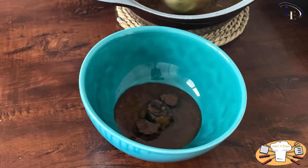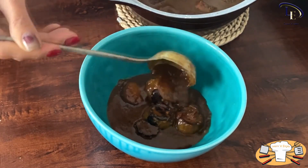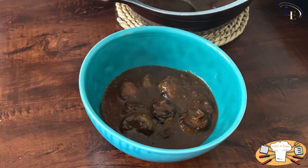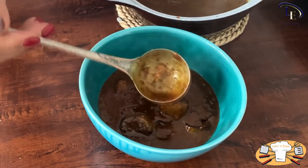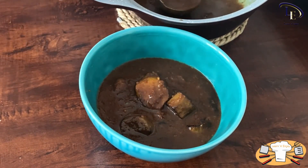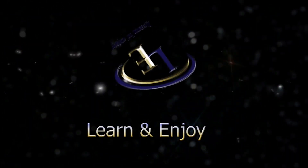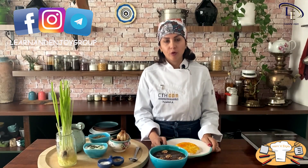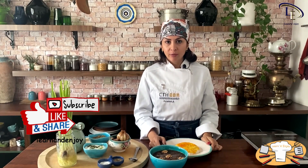You can serve this stew either with cooked rice or bread. This is a tasty dish for vegetarians or vegans. I hope you cook it and enjoy it. Please follow us on other social networks and recommend our channel to your friends. Till another delicious recipe, goodbye!